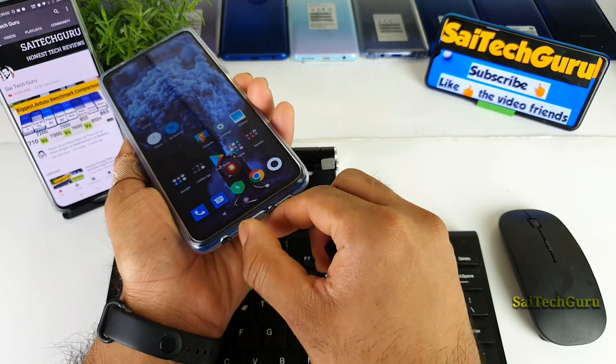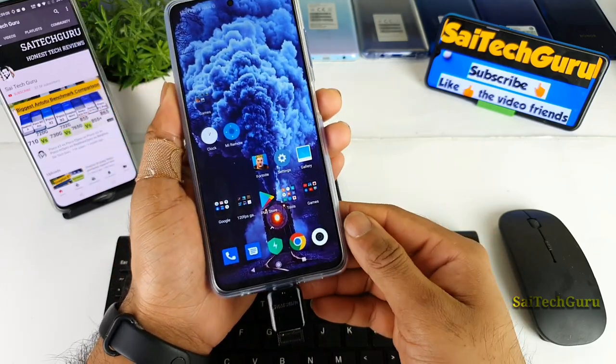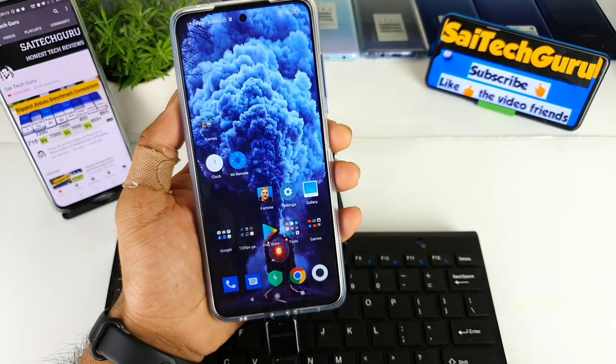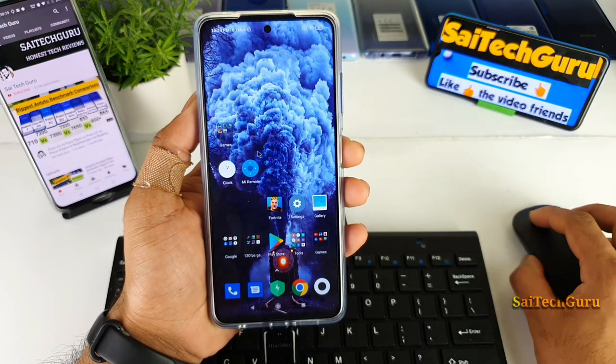Let me open this small cover — it's a very good inbuilt case that comes with the phone, which is very strong and stable. As soon as I connect the keyboard you can see the mouse cursor appearing on screen without any issues.